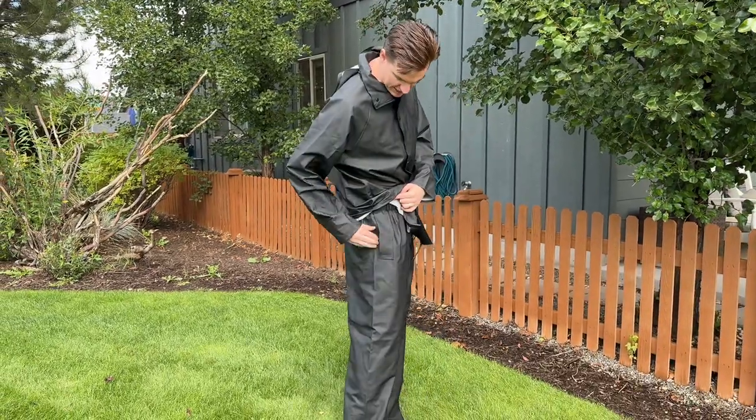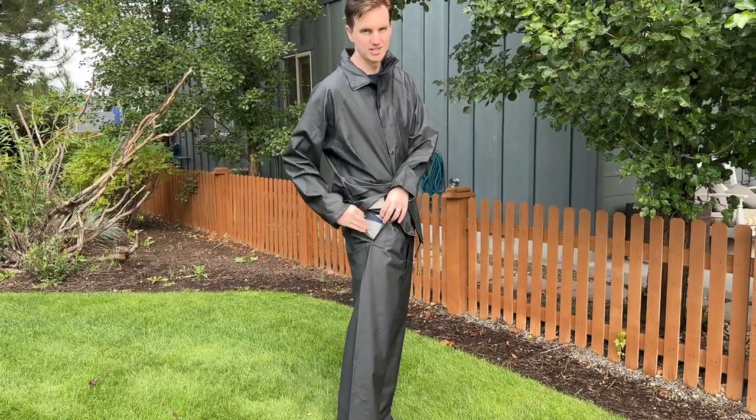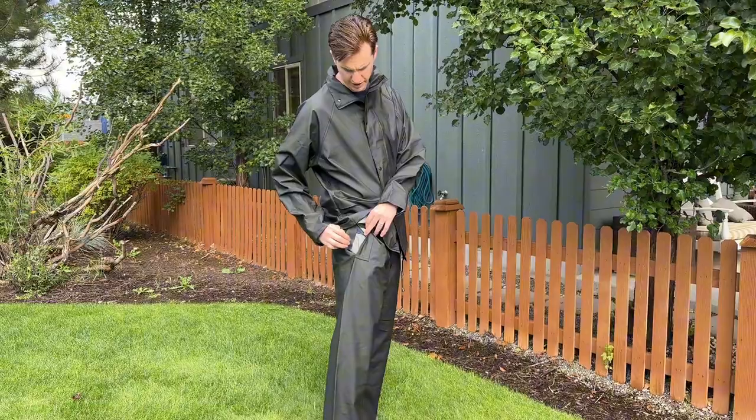The pants have these pockets, but they're not actually pockets — they just go through the pants you're wearing underneath.